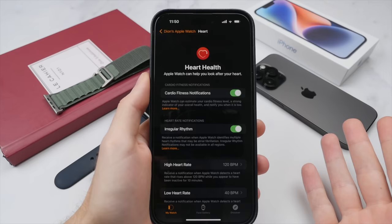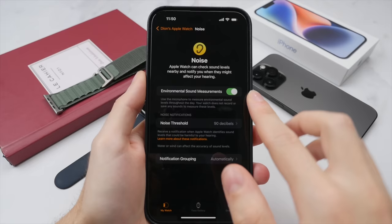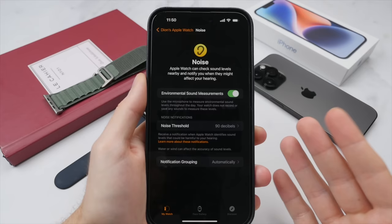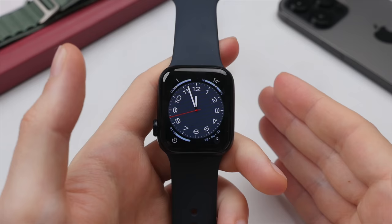Lastly in the settings app is the noise app, which is one of the new features brought with watchOS 8. This will measure your environmental sounds and give you an idea of how loud the noise around you is, warning you if it gets above a certain threshold — in this case 90 decibels — as this can be damaging to your hearing over time. It's useful to have on in the background because when necessary it will give you a notification to step away or turn down your volume. Now let's look at some of the key apps and features of the Apple Watch.